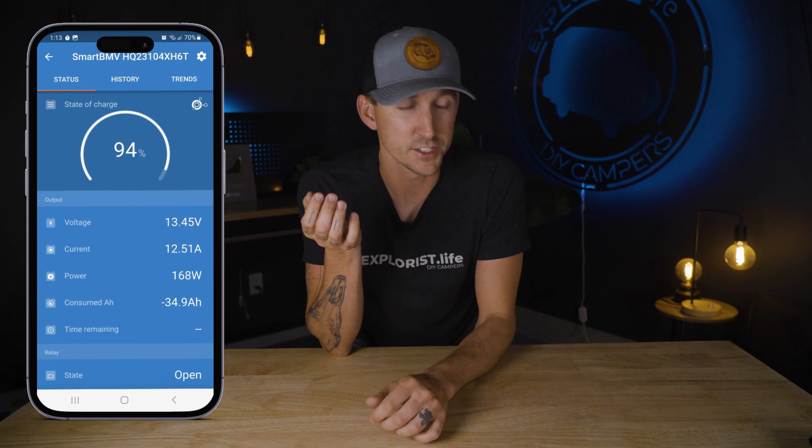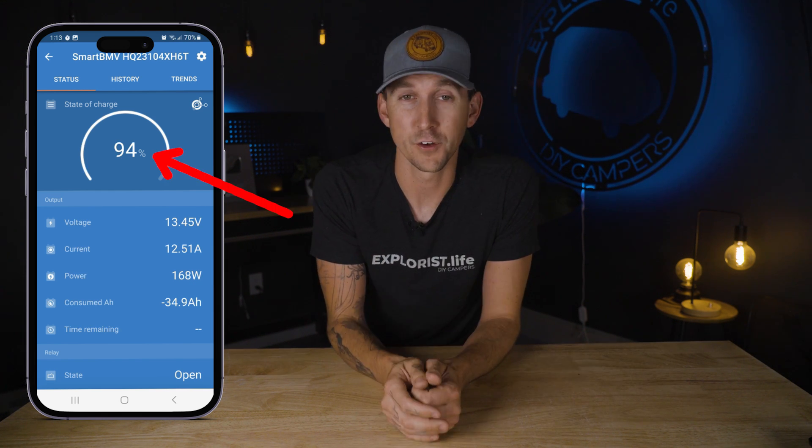The BMV state of charge is similar to a fuel gauge in your car — it tells you how full your batteries are as a percentage. If it says 94%, that means you have 94% of your batteries remaining to use. As you use your batteries this number will decrease, and as you recharge it will increase.